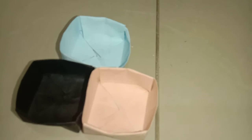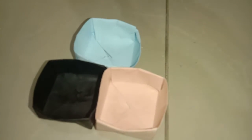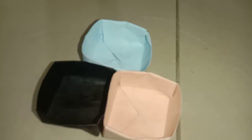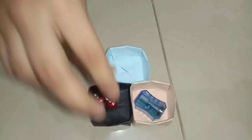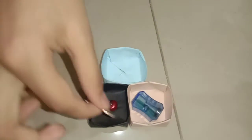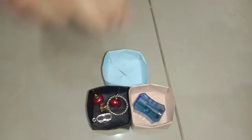Our tiny box organizer is ready! You can keep sharpeners in it, or for girls you can keep their earrings, necklaces, and accessories. It looks pretty cool and very beautiful.